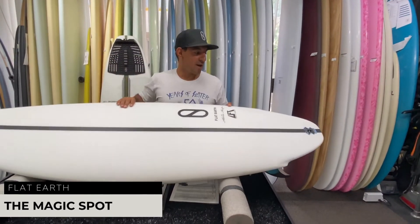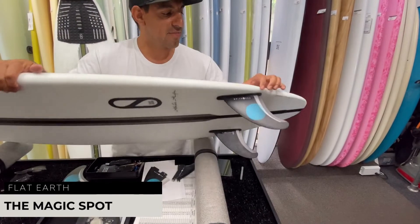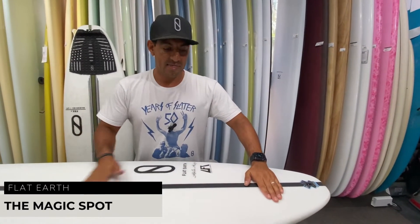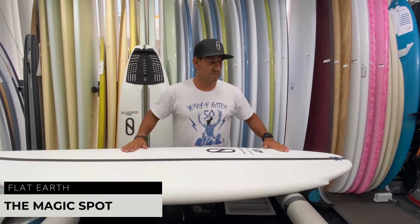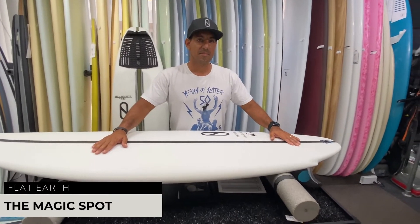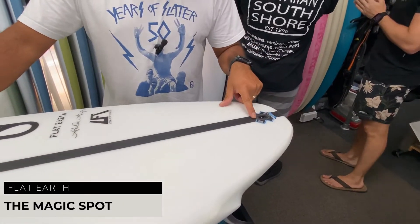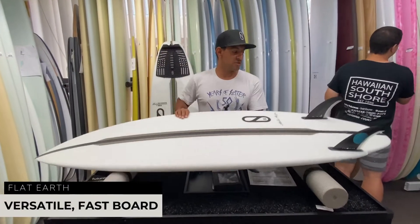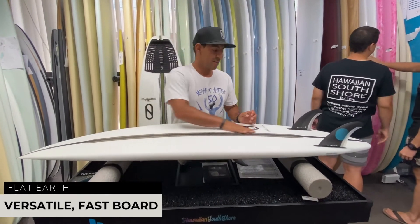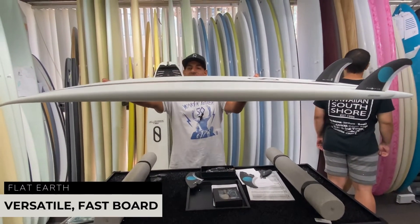They push the deck pad a little forward. The magic spot isn't like a traditional board where you're back and locked against the kick — the magic spot is pretty much on your side fins and the wing right here. That's where all the board's magic happens: the flow, the stability, the quickness. You go pretty much a thumb up from the leash plug, so the kick starts there and your foot is more up on the wing. It's a good versatile board — super fast, with a good double concave, small tail with little V out the back, and a low entry with some nose flip for steeper waves.